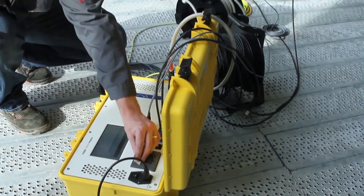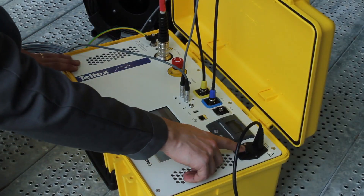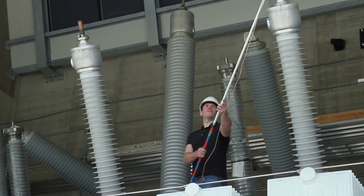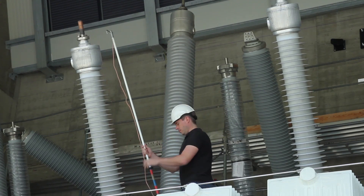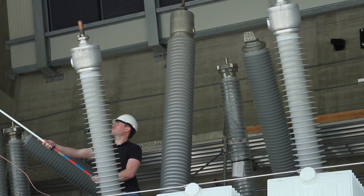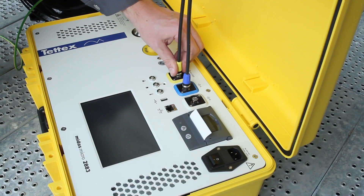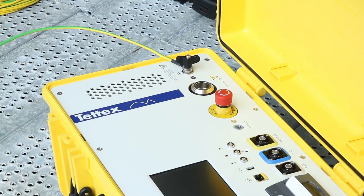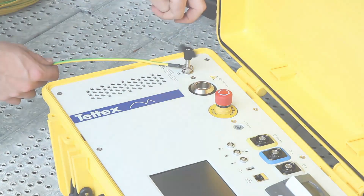Once the necessary information has been recorded, you can end the test by powering the system off. For safety, use a grounding stick to discharge the device under test prior to removing connections. Disconnect all test leads from the DUT before disconnecting from the Midas Micro. The green and yellow safety ground cables should be the last leads disconnected from the Midas Micro.